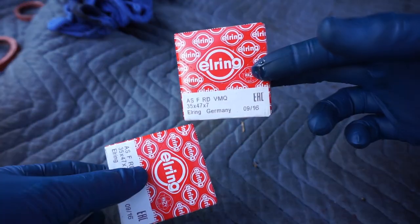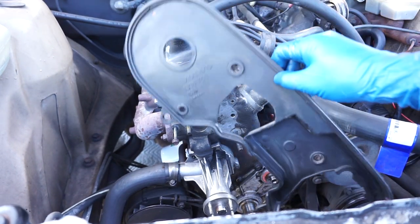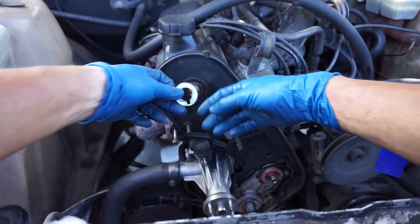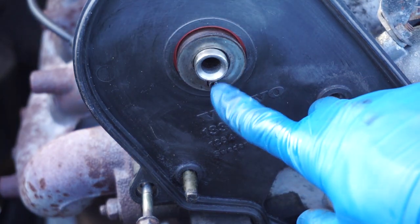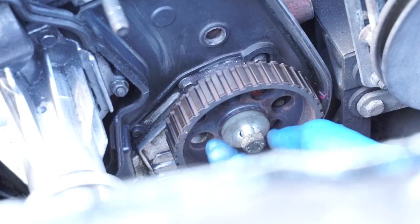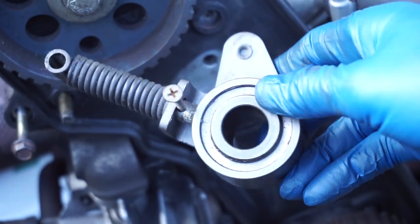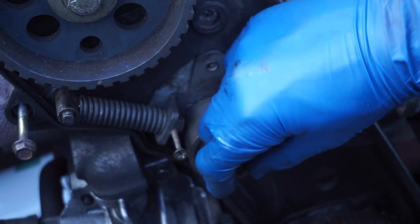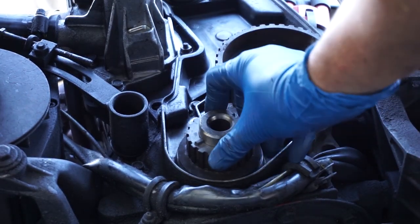Now that the seals are in, we need to put the back timing cover on — it should just slip right on. Make sure the key slot lines up with the pin. As long as you kept that screw in your tensioner, all you have to do is slide it on and put the 17 millimeter washer and bolt back on.